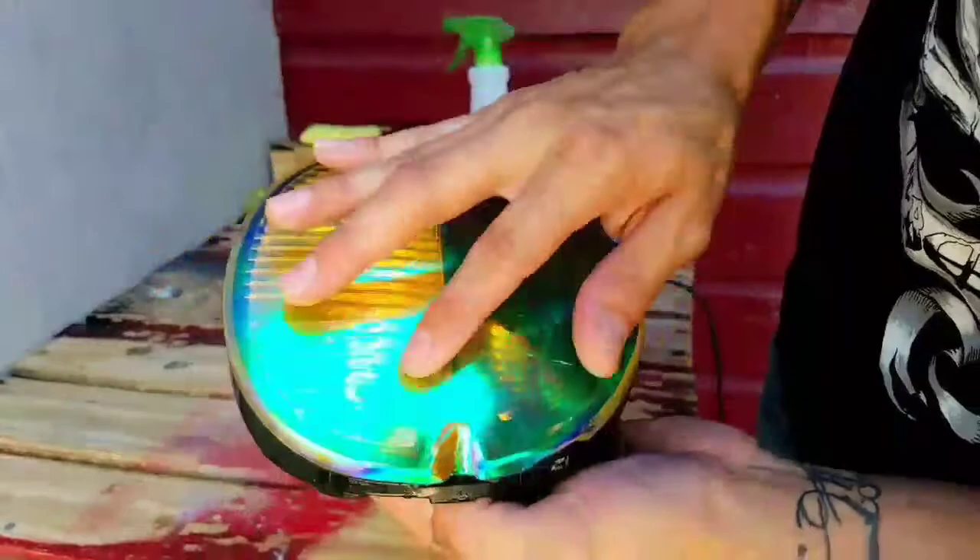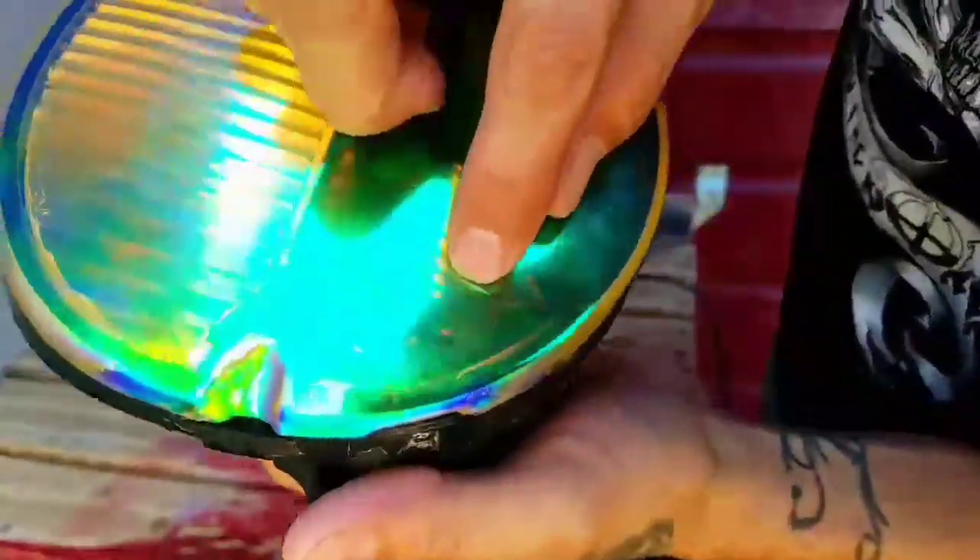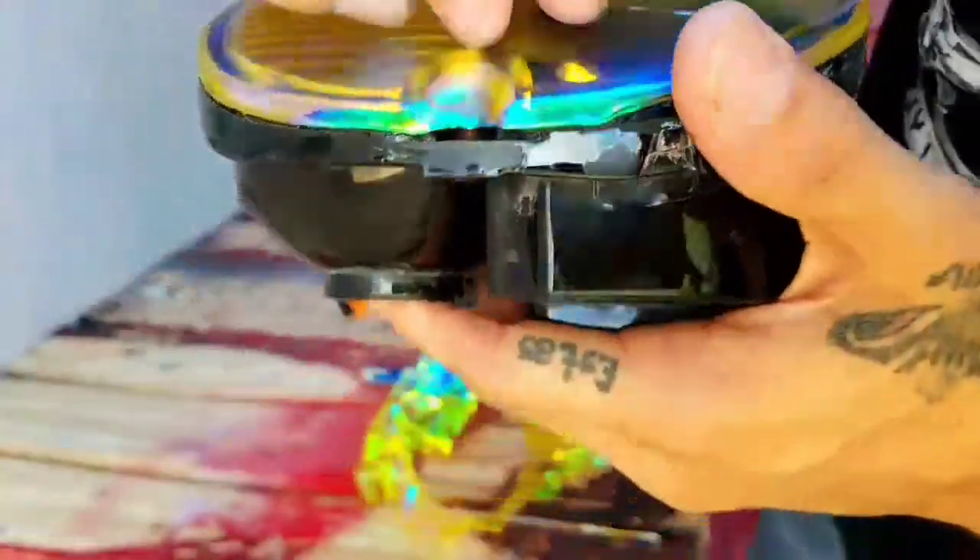There you go. Now the only thing is to take off the protective film. As you can see, it's scratched right here, but that's just the plastic protective layer.